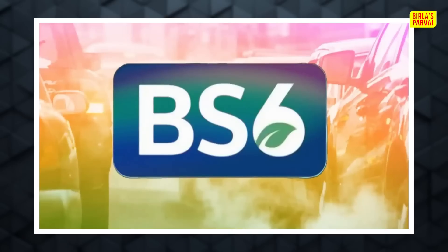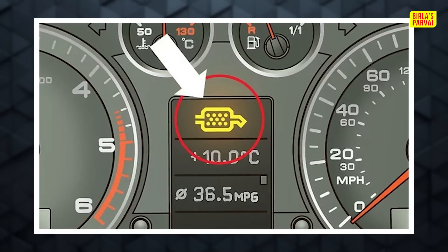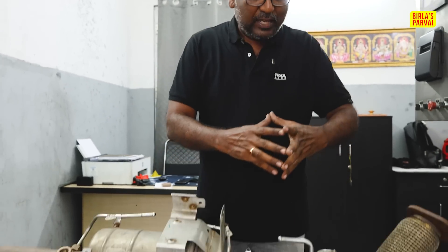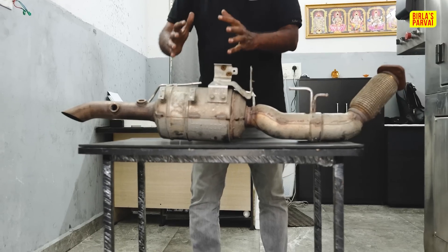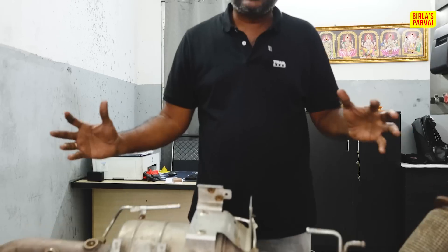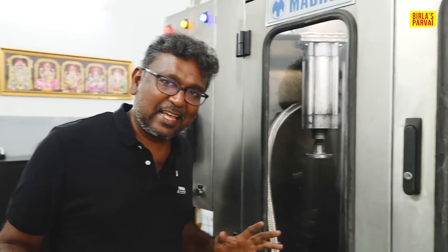Hi friends, welcome back to the last part. In the moment, that is your BS6. This is the diesel cars. We will know how to say DPF is. If you look at the three of us, we will have an exhaust setup completely. We will be able to dismantle it completely. That is not the first thing — we are already in a factory.